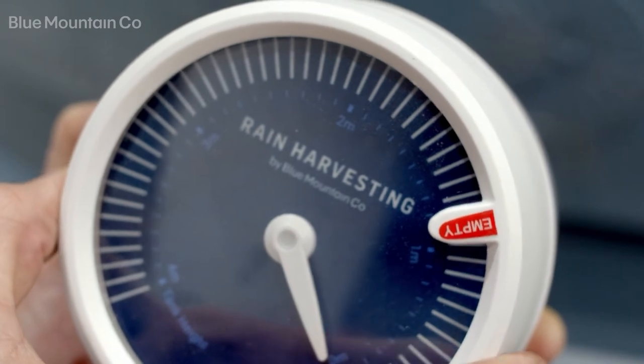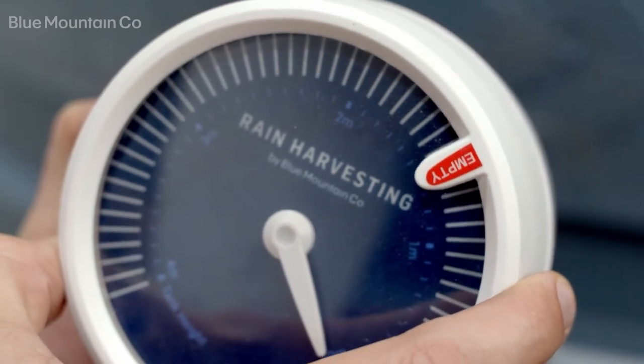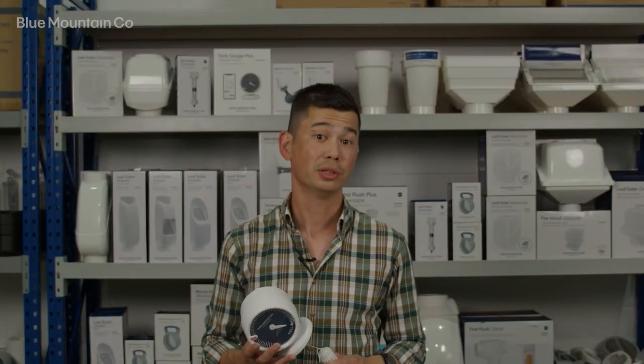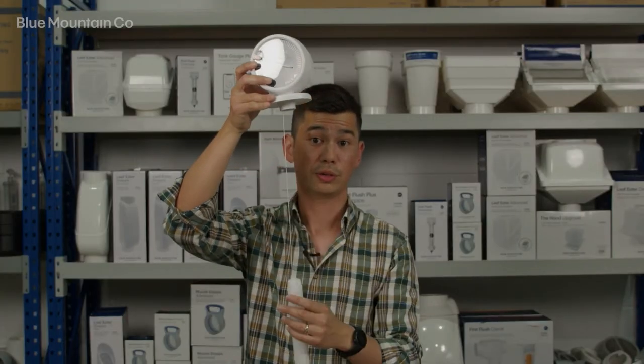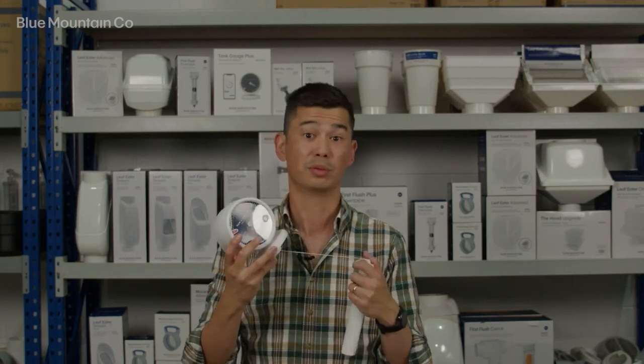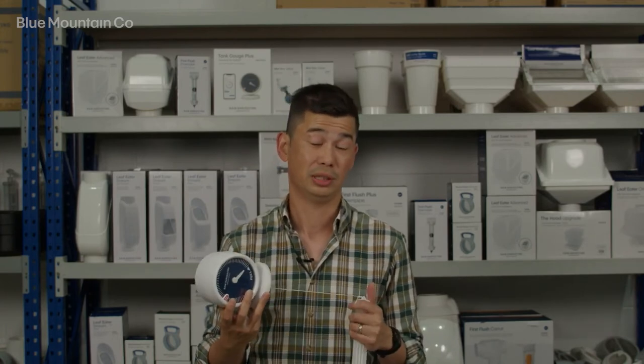If you're close by, it's got a dial on the front so you can walk past and see what the tank level is. The main measurement device is a simple float arrangement. It's tried and proven, it's really rugged, and we know it provides really good accuracy — it's just really robust.